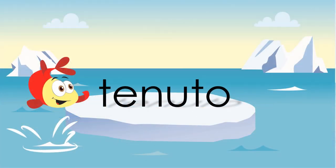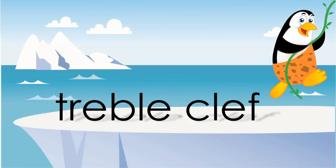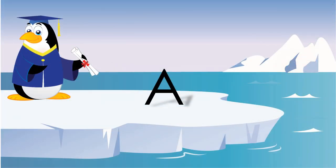Tenuto means to hold the note for the full value, maybe a little bit longer. The treble clef is the graph for all of the higher notes. This counts as an A in the treble clef or the bass clef.